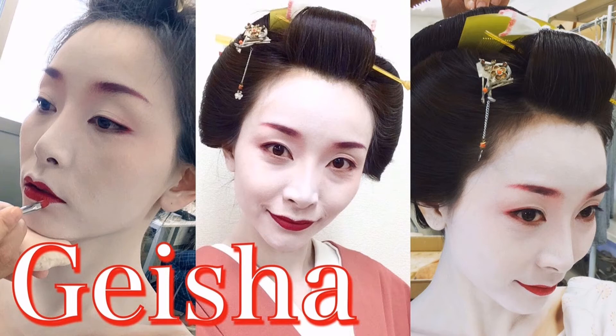Hello everyone! Today I would like to talk about Geisha Makeup.